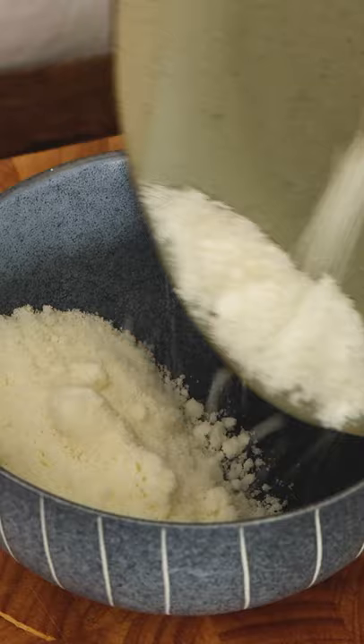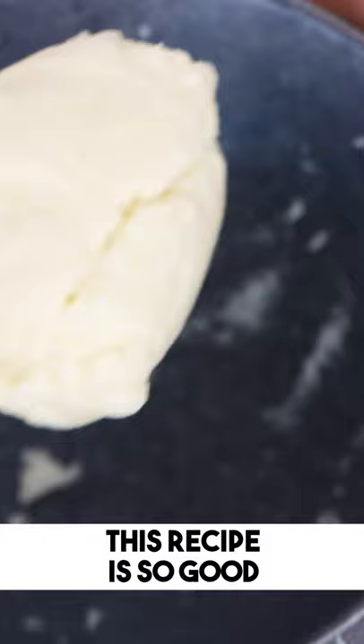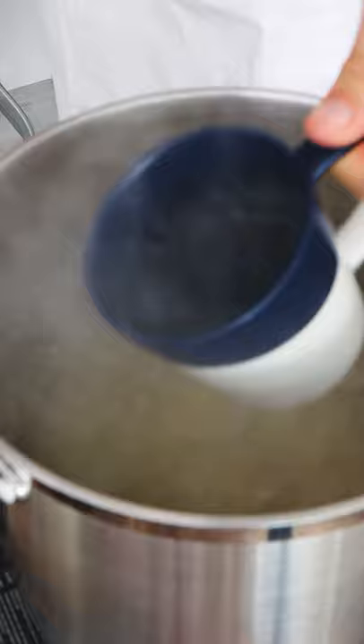In a little bowl, put pecorino cheese and a little bit of pasta water and create a thick pecorino paste, which is going to turn into cream.